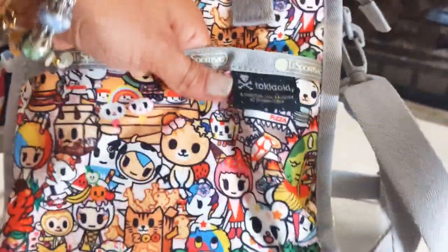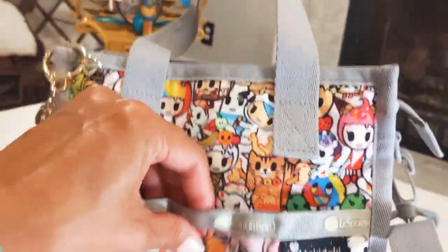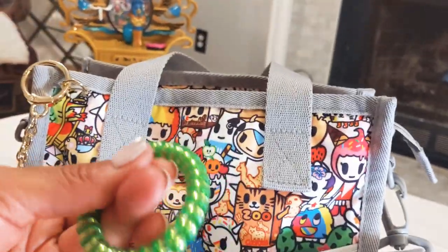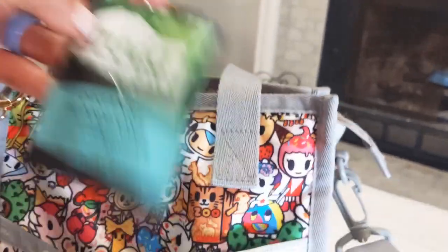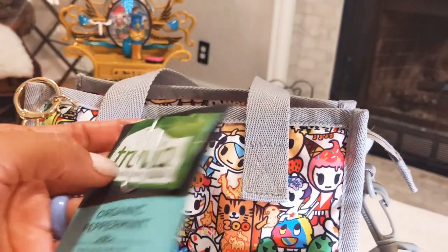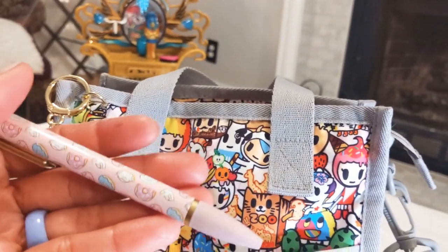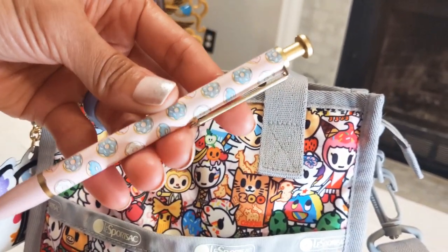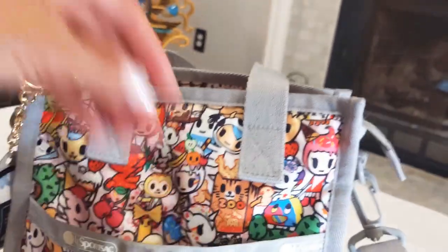This bag has a pocket right here — it starts right there and goes all the way down, and it does have a snap. In here I just have a hair tie in green, some organic peppermint tea with a Truvia packet — I use a paper clip to keep it together — and then a pen that has some cute little donuts with sprinkles in pretty pastel colors. I thought that would look good with this bag.